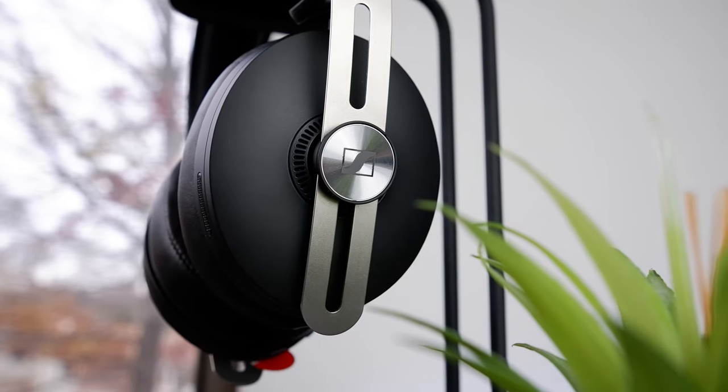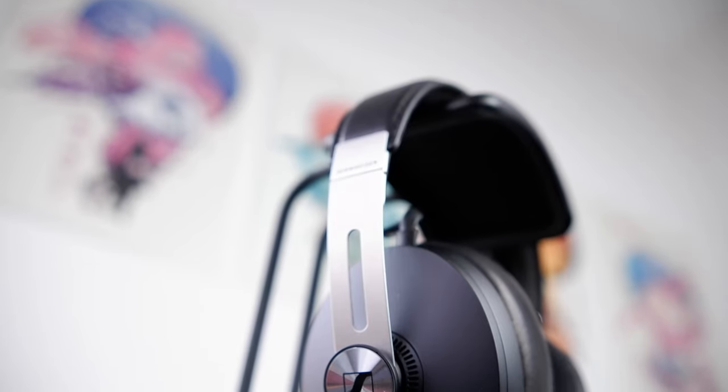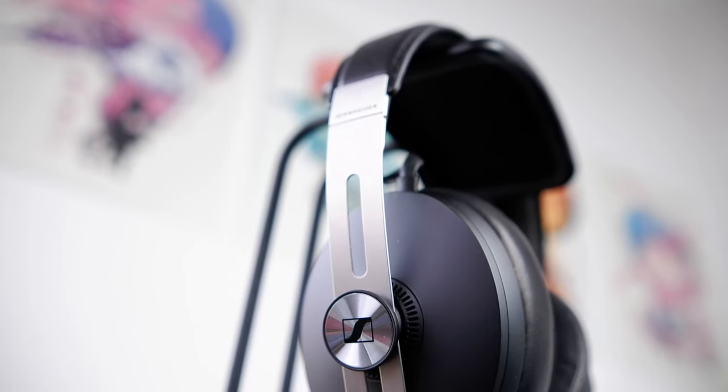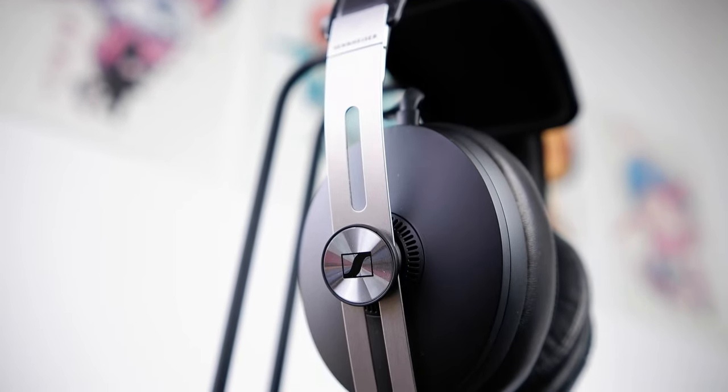Moving on to the mid-range, it's easily got one of the best tunings I've heard — not only on an ANC headphone, but just in headphones in general. The mid-range is linear throughout, with well-represented fundamental tones in the lower mids, giving vocals and instruments a rich and natural body. In the upper mid-range, between 2 to 5K, there's a proper level of energy, which gave instruments an accurate presence that never came through as forward or shouty. Sennheiser struck a very good balance in this region, and the result is a mid-range that sounds organic and faithful to the recordings.